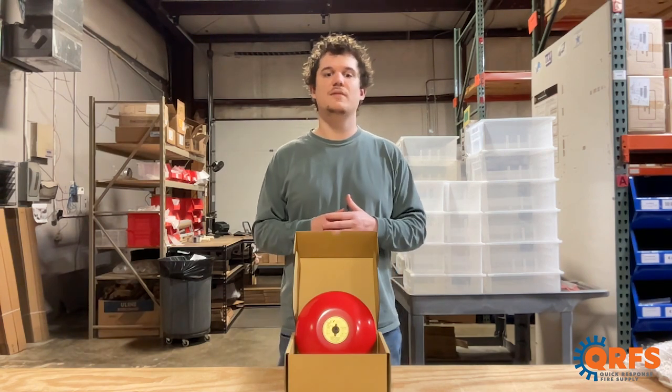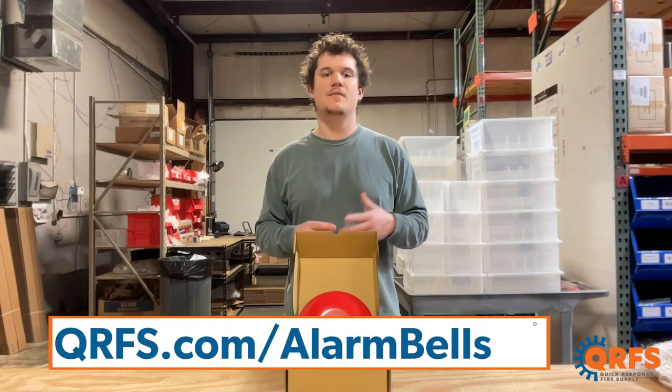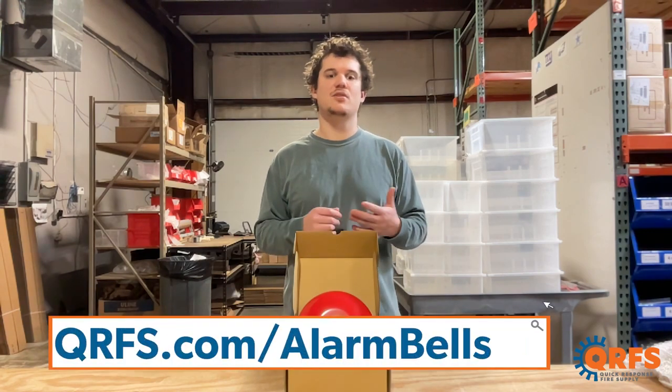To view our full selection of alarm bells, including the back box and wire guard, visit qrfs.com/alarm-bells.